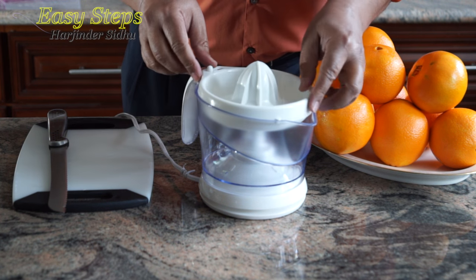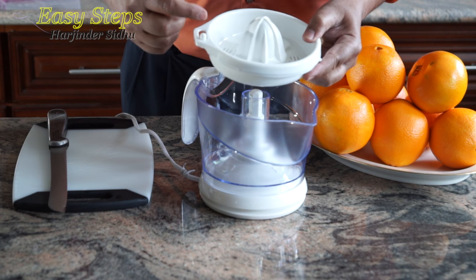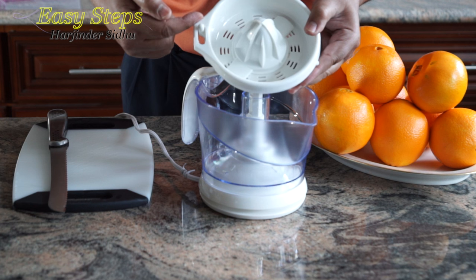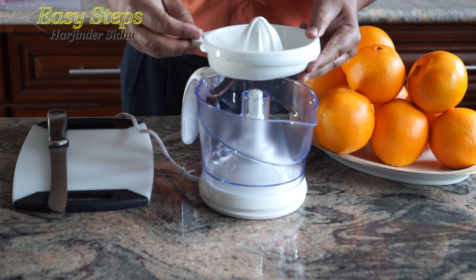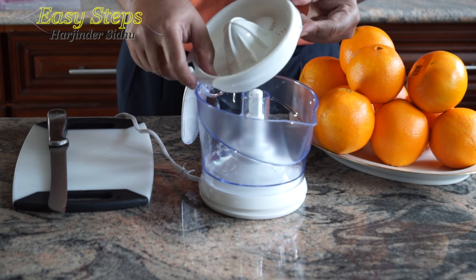This one has a filtration system — if you need pulp or no pulp. If you don't need any pulp, you put it on the side, or you do it like this and the hole opens up. The pulp is to taste, however you like it. I'm going to keep a very little amount of pulp.